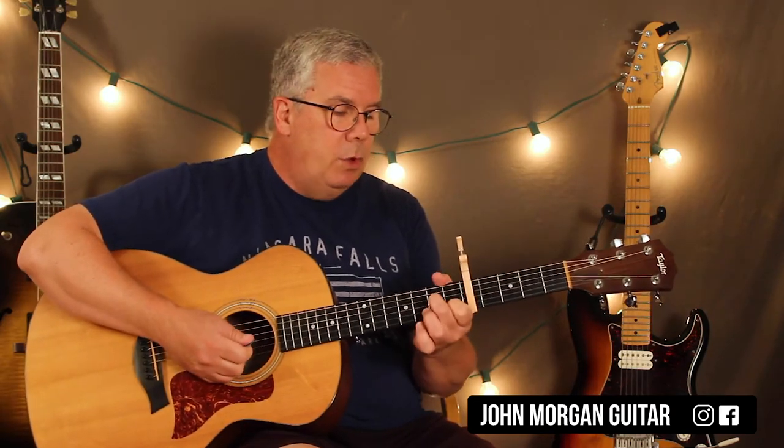These chords are very simple except for the G chord, but most of you can probably play that one. Capo 5th fret, and so let's go over our strum.